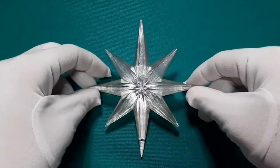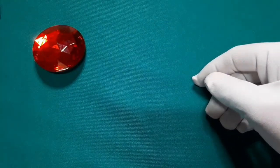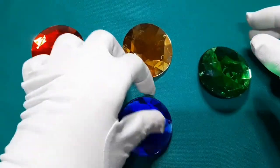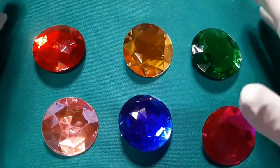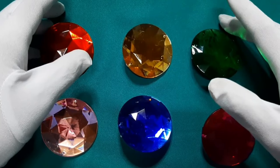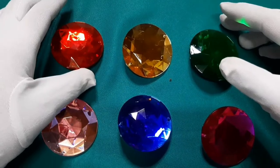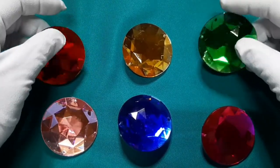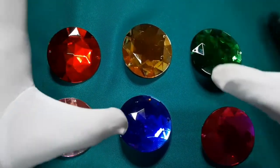So next natin is yung mga acrylic gems na bilog — one, two, three, four, five, and six. Sabihin ko na rin pala, if you're wondering kung saan ko sya nabibili: nabili ko sya sa Divisoria, sa may Ilaya Street. Pangalan ng tindahan is Morning Glory. Chineck ko na rin yung ibang tindahan sa Divisoria, pero Morning Glory lang yung merong ganitong kalalaki na gems. Yung gems na to is around two inches in diameter — sobrang laki nya. Sya na yung pinakamalaki na acrylic gem na bilog na meron doon.